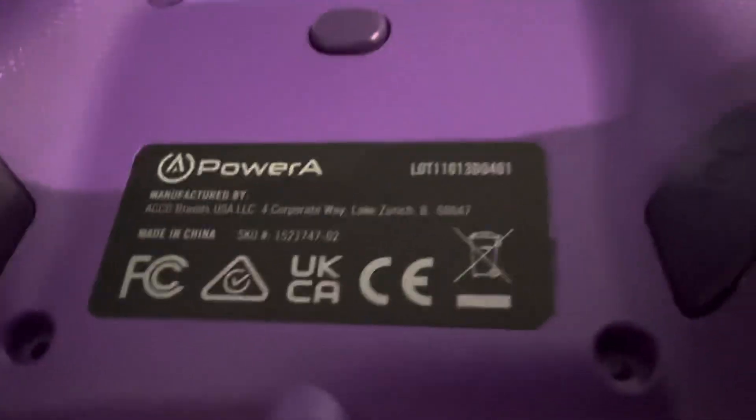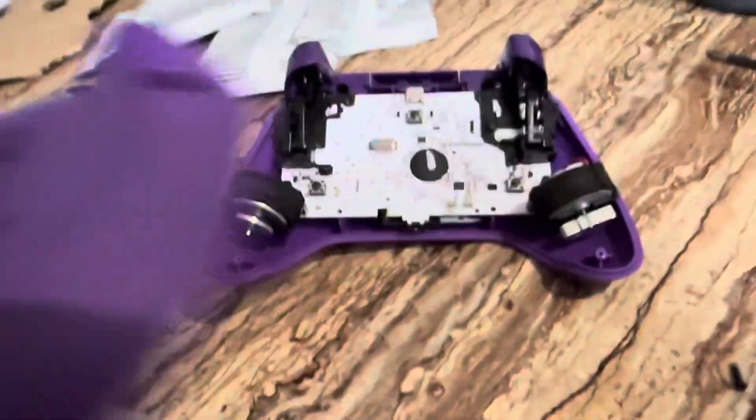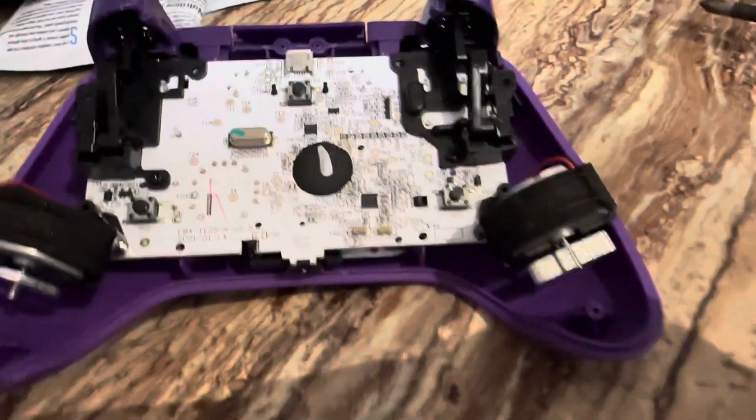You probably own a Power A controller and are running into the issue that your triggers are not working, or a particular button is not working. I'm going to tell you this right now — for triggers, open up your controller.